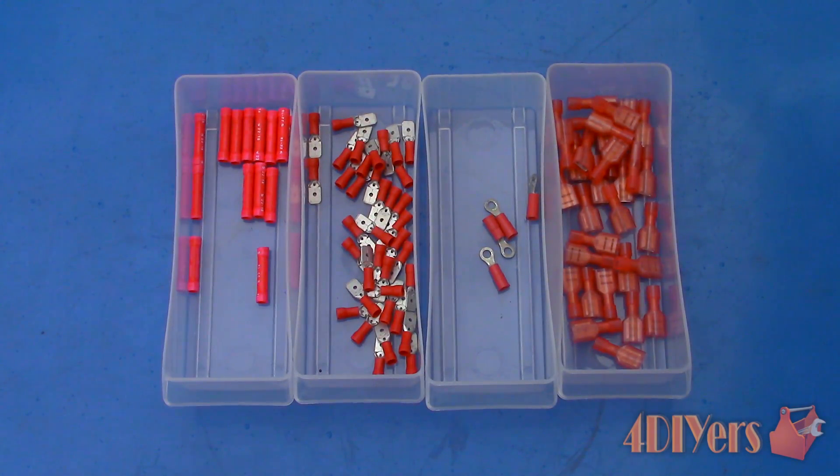Both liquid electrical tape and self-fusing tape can be applied to crimp connections as well. Here are a variety of crimp connections but not limited to what you see here. Liquid electrical tape can be applied to butt connectors, male and female spade connectors — whether connected together, fitted on a stationary connection, or screwed on connections. Self-fusing silicone tape can be applied to other various connections as well, but not on the stationary side.